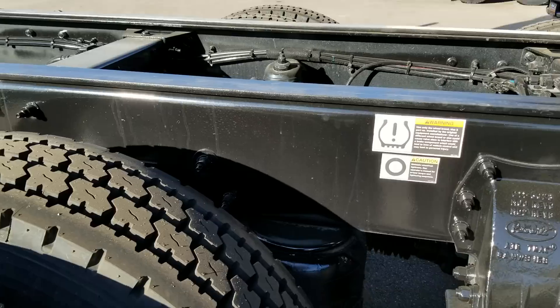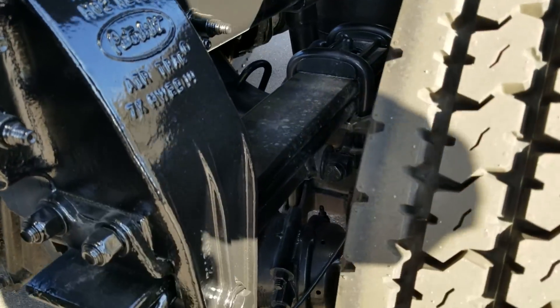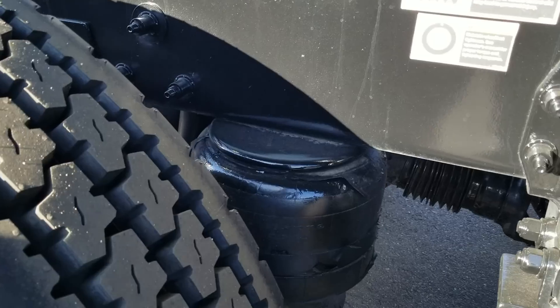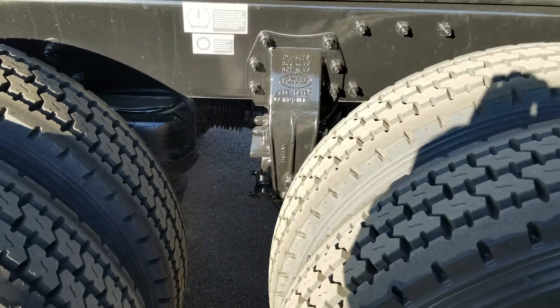We are running the Peterbilt air track suspension, and this one does have the heavy-duty tracking rods. One of the things I've been doing on the specs on my trucks is inside the airbag we have an option to put an internal rubber bumper so that when you dump your bags—